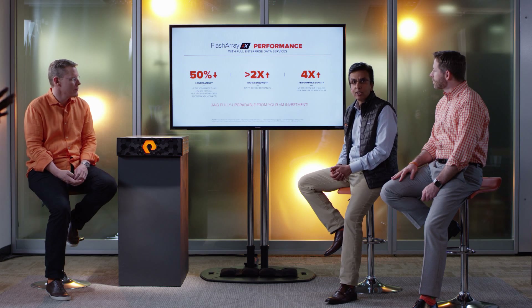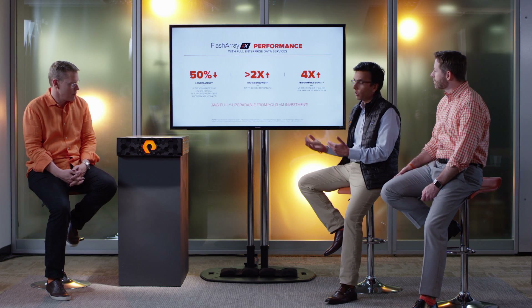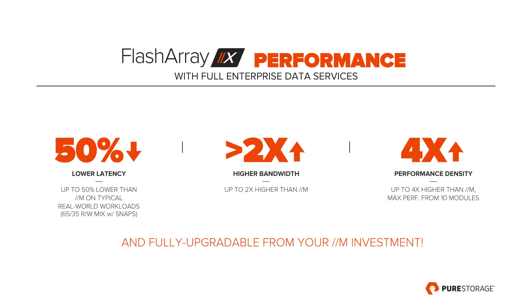So 100% NVMe is probably faster, right? Indeed. FlashArray M is already super fast, and with 100% NVMe and DirectFlash built into FlashArray X, it's even faster — up to 50% lower latency, greater than 2x higher bandwidth, as well as 4x the performance density.